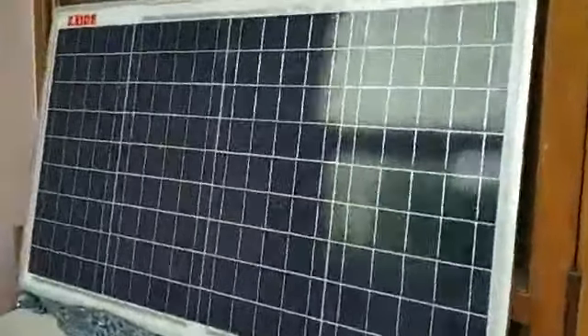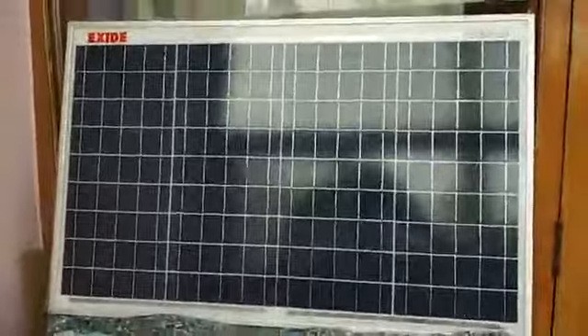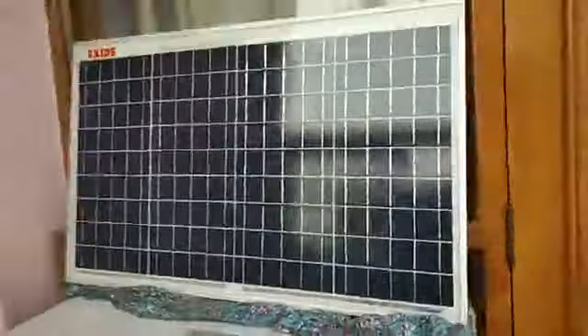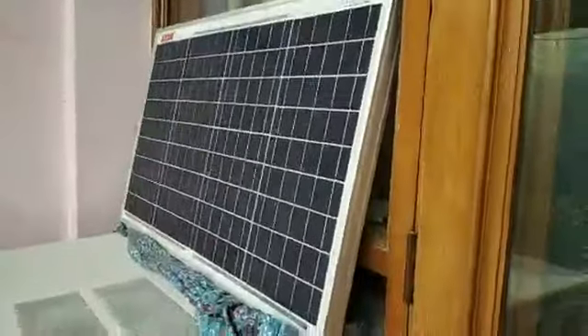This is the 12 volt solar panel, placed just on the top of an air conditioner, and it is providing electricity — enough to run this television and of course run the entire system.